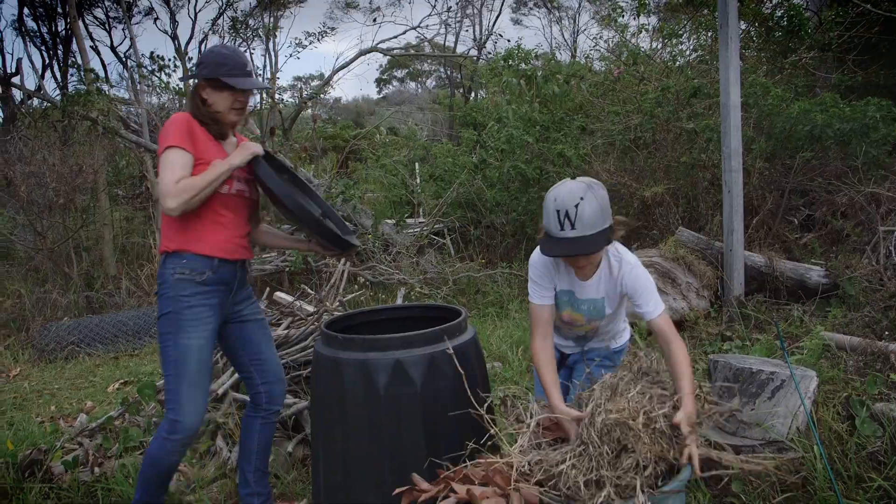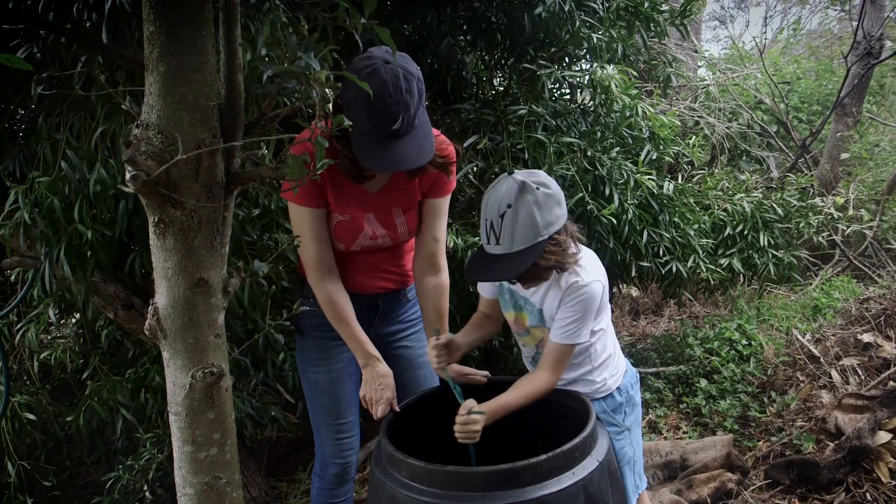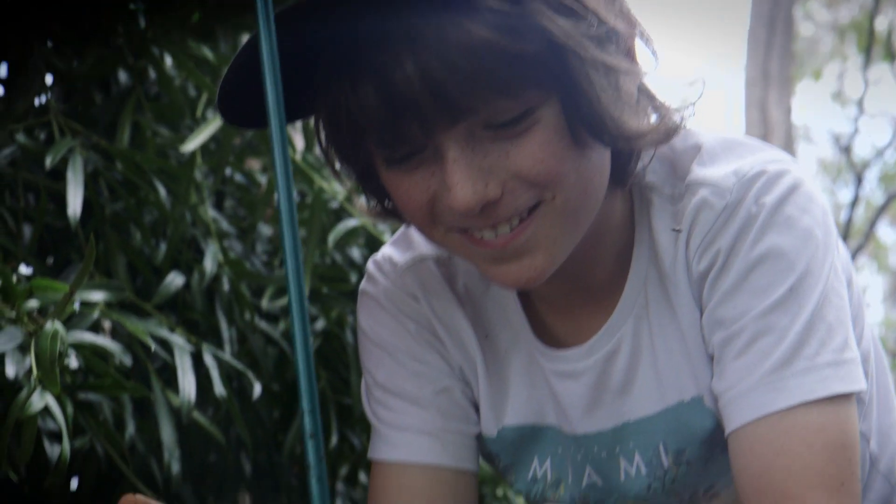G'day, I'm Angus Stewart, doctor of the dirt, and today I want to show you how your household can get involved in composting. It's an alternative organic waste disposal method that's easy to do and incredibly rewarding.